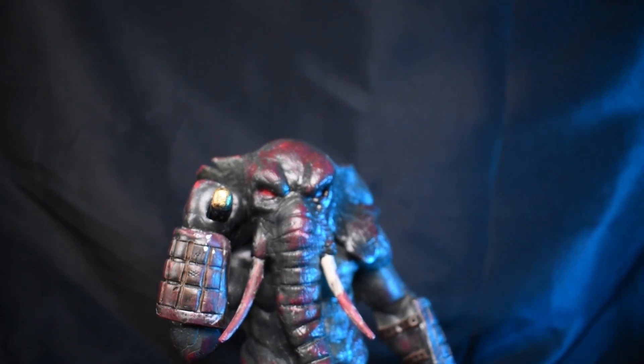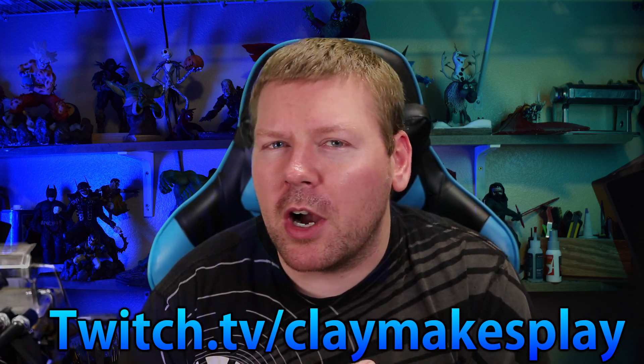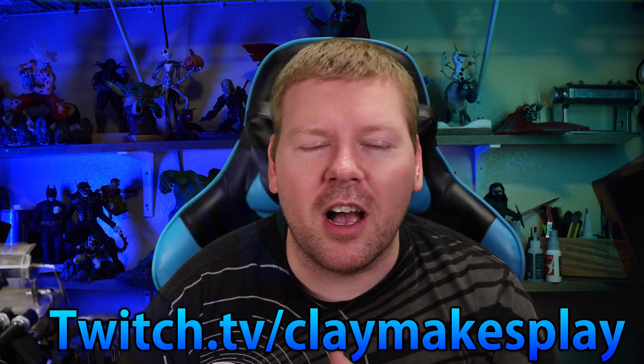Thank you so much for watching everybody. Remember to subscribe to the channel for more videos. I have something like 60 videos up on this channel, so check those out. Don't forget the links are down below for the stream. I stream on Twitch almost every single day — gaming streams and sculpting streams. We're getting a pretty good sized community over there. We're all really nice, we hang out, answer questions, ask questions. So if you want a little more behind the scenes and a lot more detail on how things are done, we'll see you on the stream. Thank you so much for watching everybody, we'll see you all in the next one.